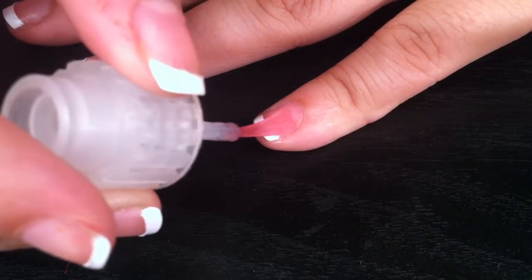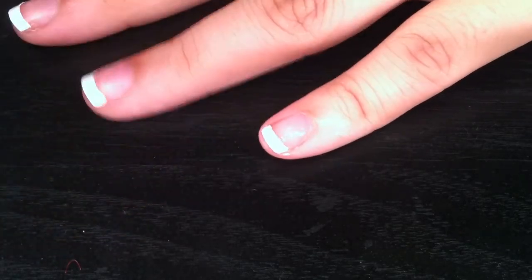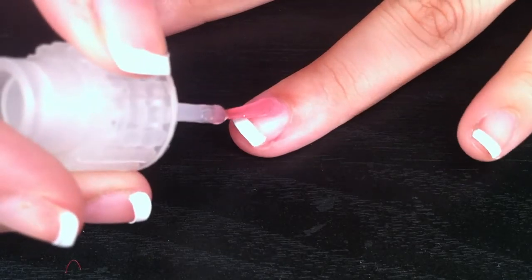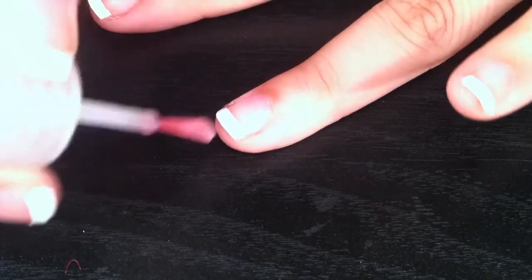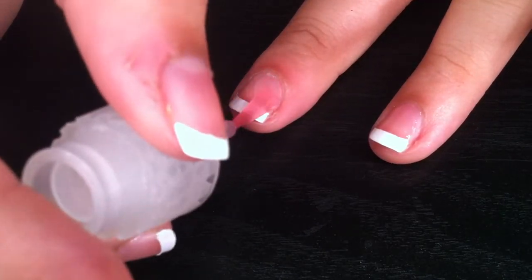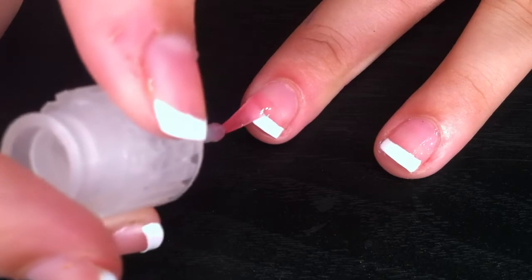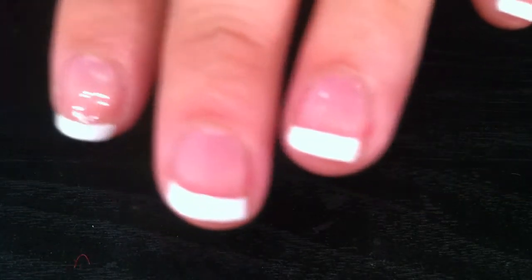Now put on your top coat. As you can see, I don't have any background color — I'm keeping it very nice and simple. I just add the top coat to seal off the tip so it doesn't chip easily and to give it that extra shine. I hope this was useful for you — thank you so much for watching!